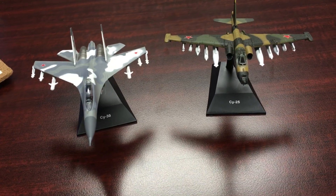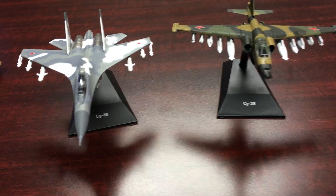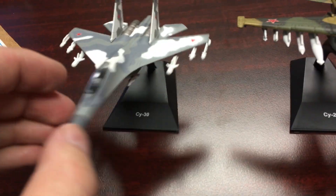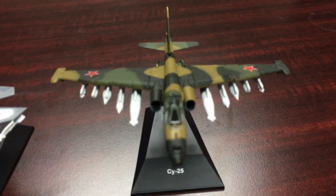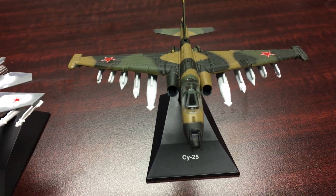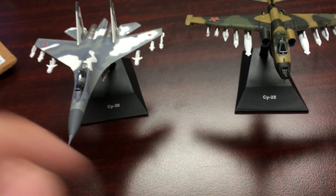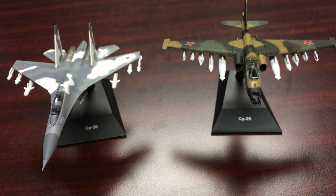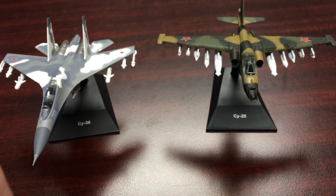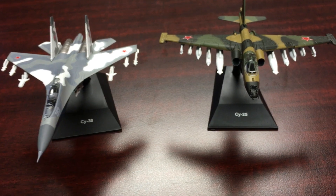What's going on everyone, this is Slakerman with another die-cast model review. Today we're looking at the D'Augustini 1:144 scale. We have two jet fighters here: the Su-30 Flanker, the two-seater variant, and one of my favorite aircraft, the Su-25 Frogfoot. These are both by D'Augustini in 1:144 scale. They are die-cast with a few plastic parts. I had to buy these from Russia — in the USA you can usually only find the Su-27 Flanker or the MiG-29, so I found a seller in Russia that had these. So let's take a look.